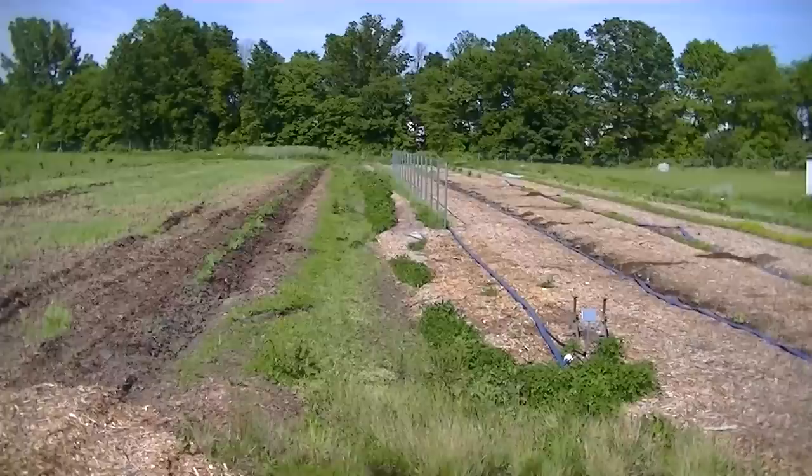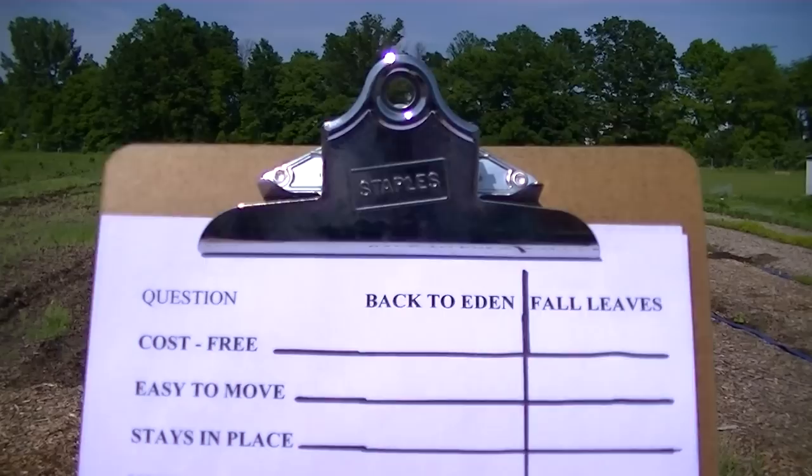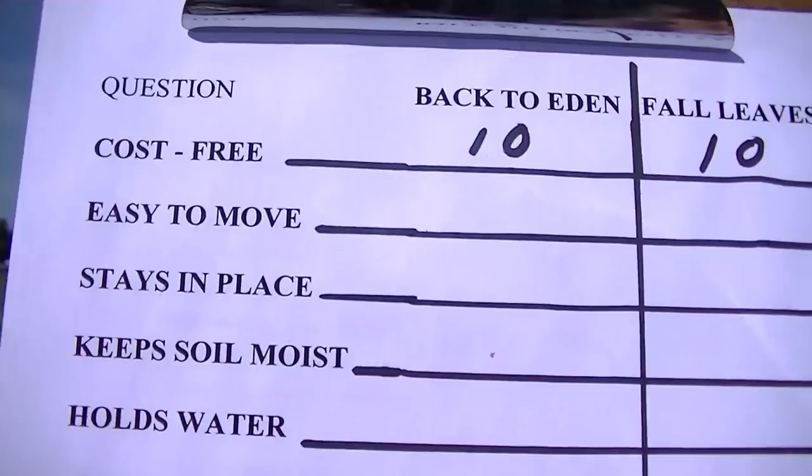I have a list of 12 questions we'll be going over with comments and helpful tips. The first question is cost. It's free, of course, so both are going to receive a 10 on each one.